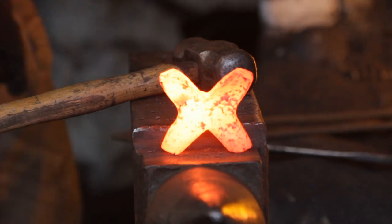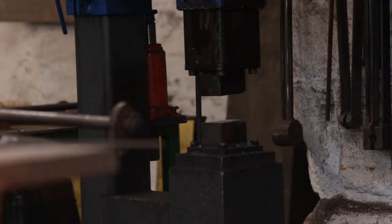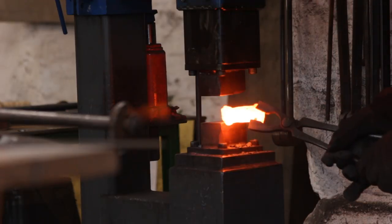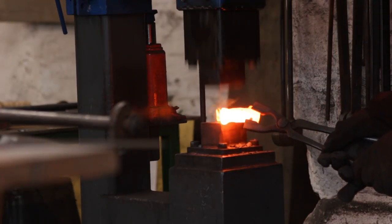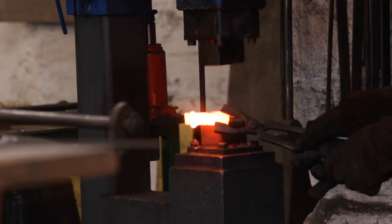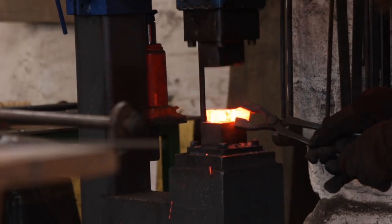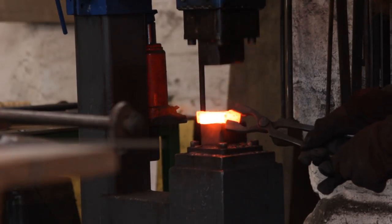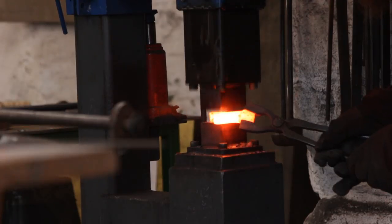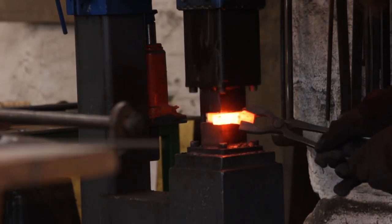With that opened up I went to the power hammer to thin out the part a little bit, because it's 20mm thick at the moment. I just hammered it down to about 12mm thickness. The finished part will be about 6-7mm thick, but you need that bulk in there so that you can upset those corners where the branches join up.